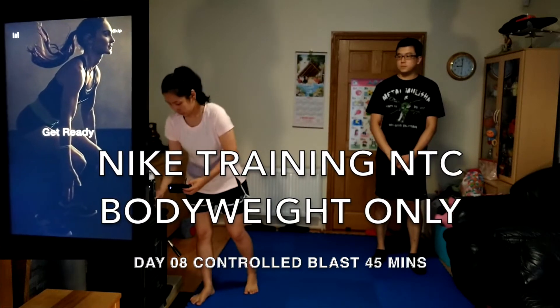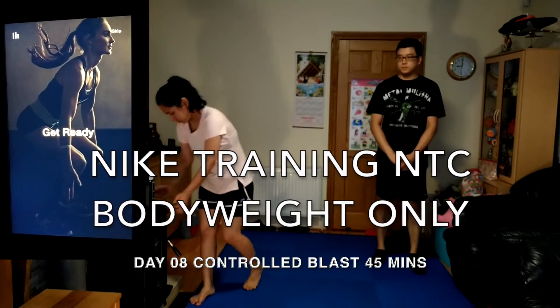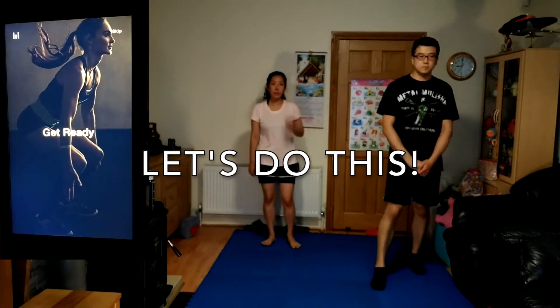Turn up the intensity to push your endurance with bodyweight drills. Keep excellent form in mind and get ready for a great workout.